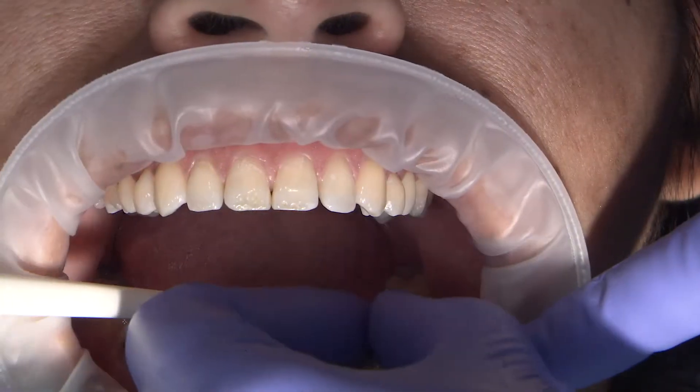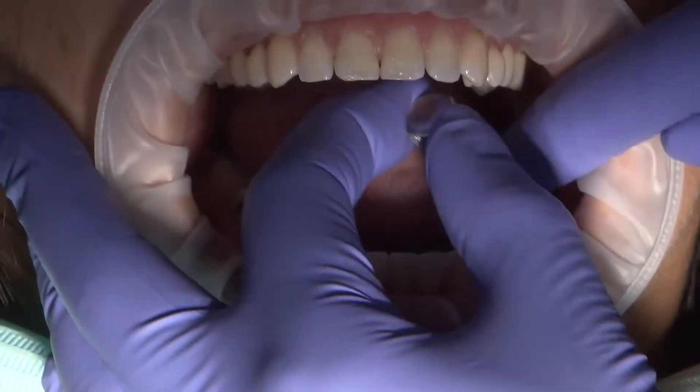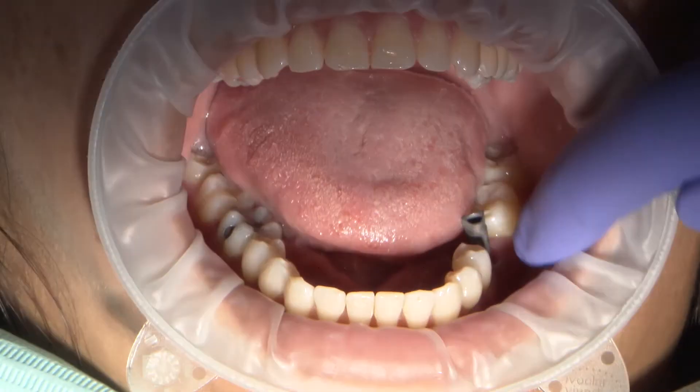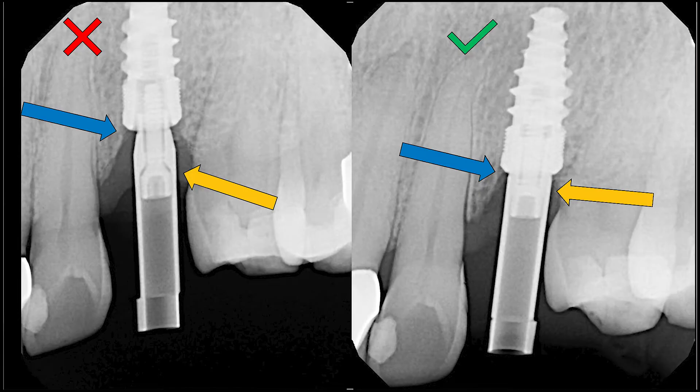Insert the scan body and hand tighten it into place. After inserting the scan body, radiographic confirmation can help to ensure it is fully seated. This is an example of how soft tissue can prevent the seating of the scan body. On the left you can see that the scan body is not completely seated, while on the right you can see that it is now fully seated, engaging the connection of the Han implant.